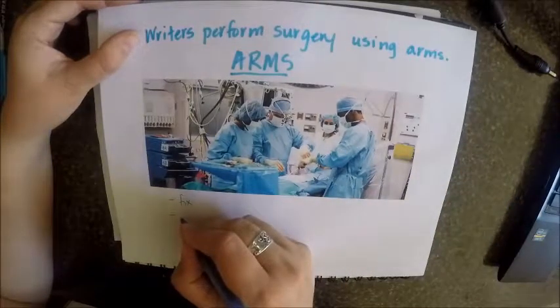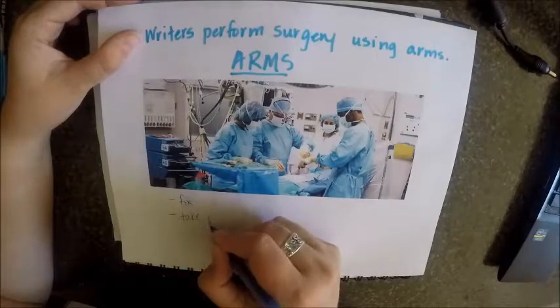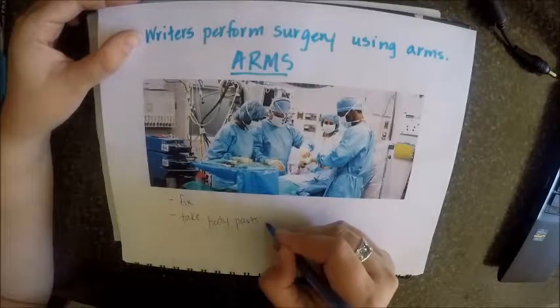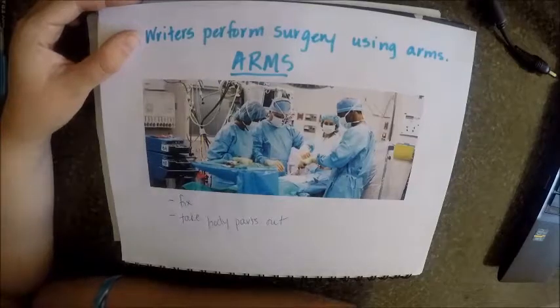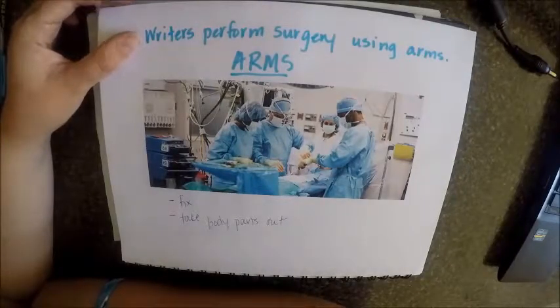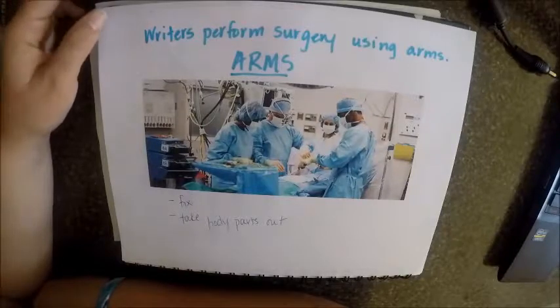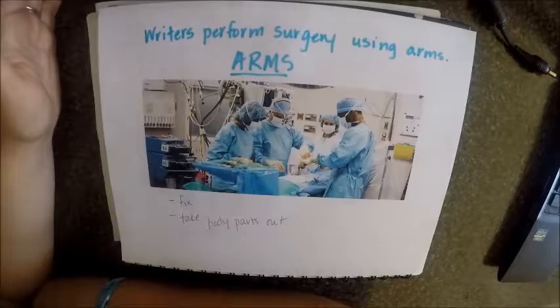They might take things — take body parts out — if they aren't functioning well, like if you have a liver or a kidney, they might transplant it, add something new in its place so that it's working better. You get a knee transplant, you might have a tumor that they need to remove. There are all kinds of things that surgeons do.